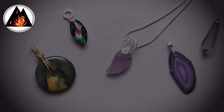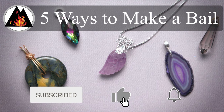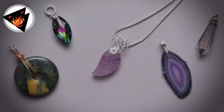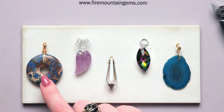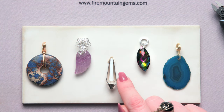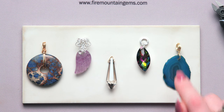Get our email newsletter for beading news, sale announcements, new product announcements, and more — link is in the description below. The first bail is a figure eight bail, then we have a fold over bail, a triangle ice pick bail, a closed jump ring bail, and a hammered rolled bail.